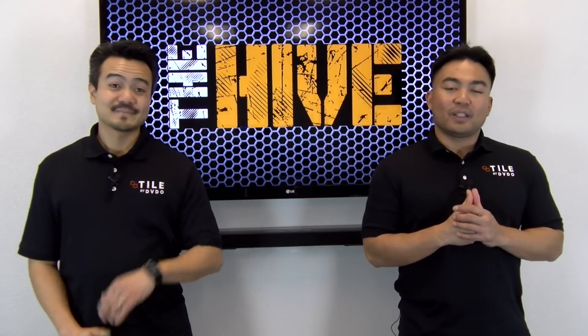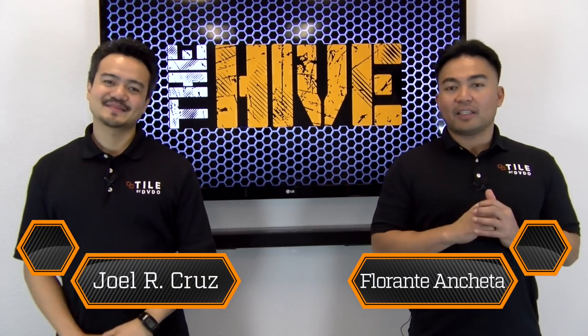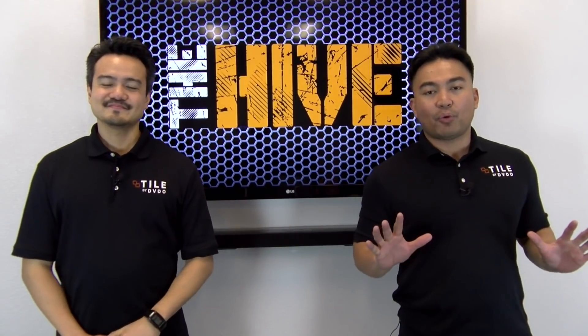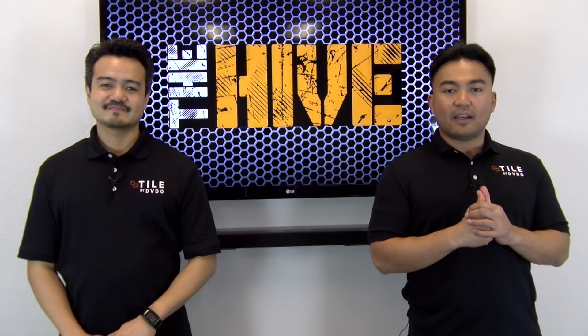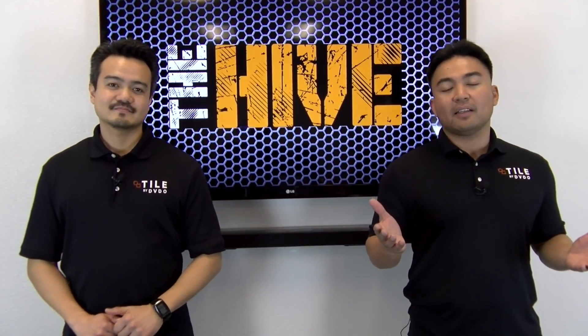Hey guys, welcome to another episode of The Hive. Florente and Joel here. Today we're excited because we will be showing you the second portion of the DVDO Tile, which is a universal casting, presentation, and collaboration solution.